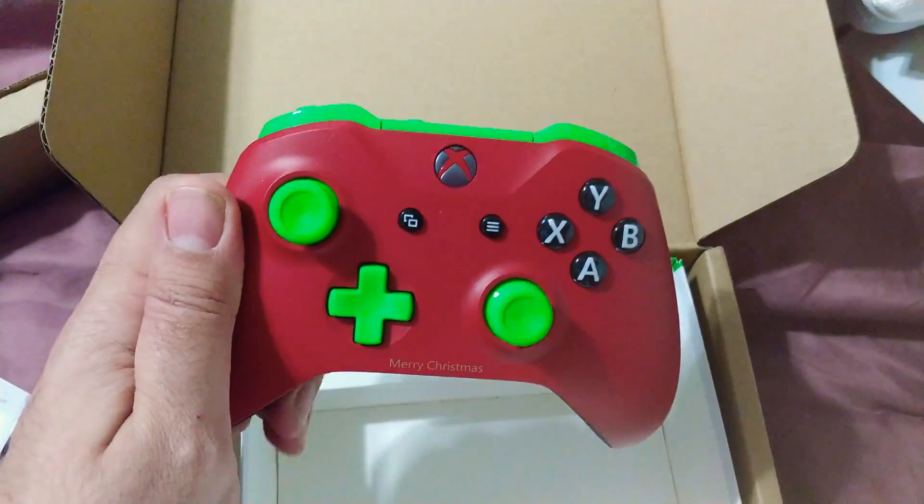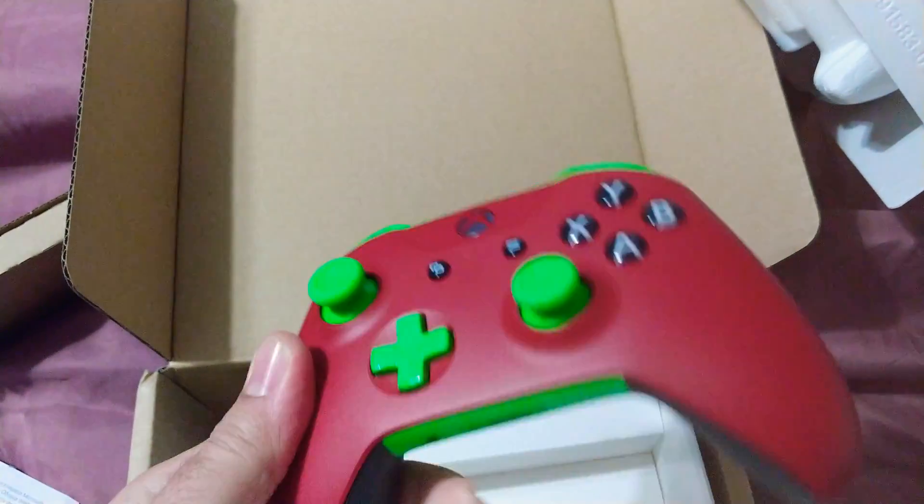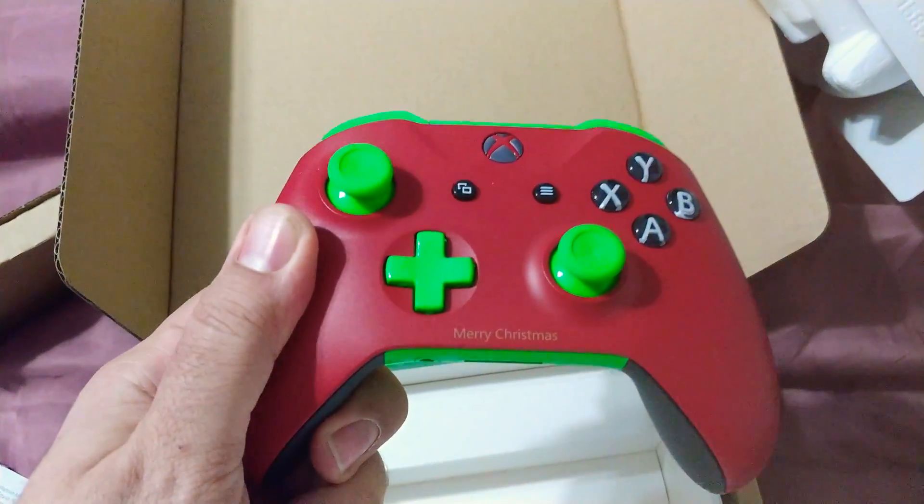That's pretty cool. Rubberized grips on the back, green and red — Merry Christmas engraving.